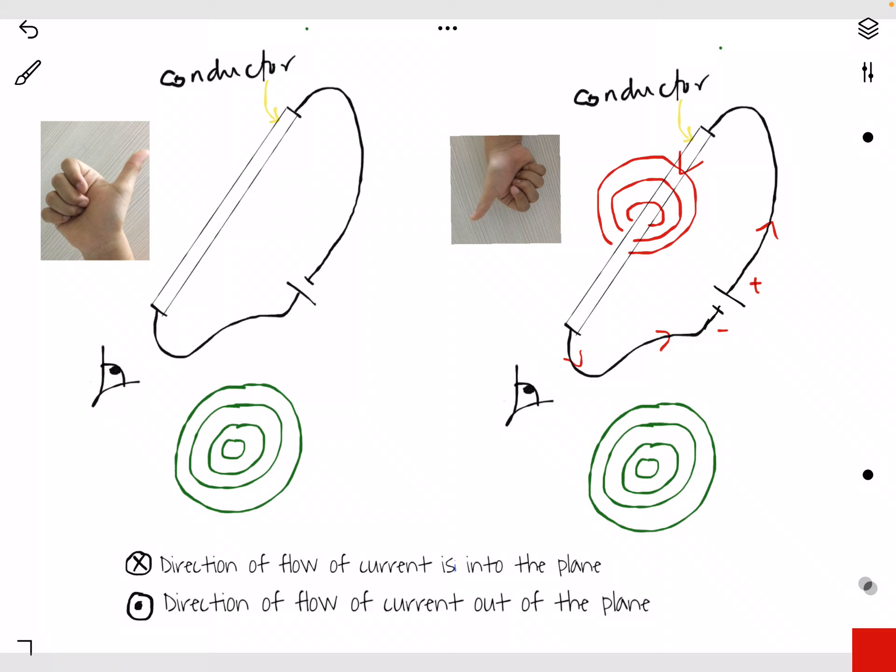So we want to know what is the direction of the magnetic field. Based on the right-hand grip rule, the thumb shows the direction of current — that is I, which stands for direction of current. And the rest of the fingers show the direction of the magnetic field, just the same as the direction of the fingers. So it goes around as you can see in the diagram.